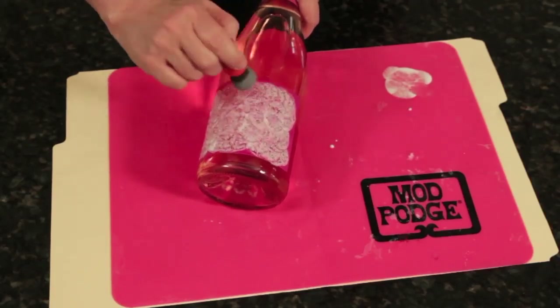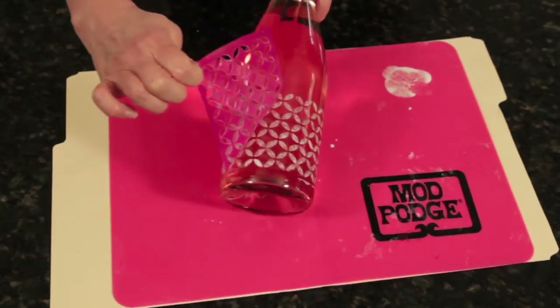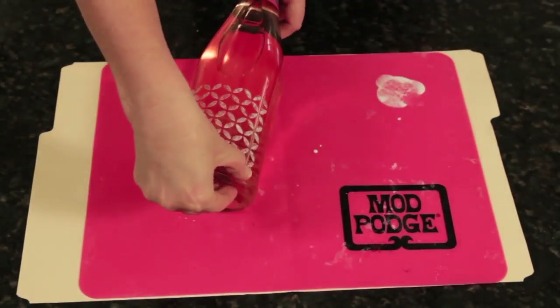The stencils can be washed and reused 20 times. You'll pull the stencil to reveal the design. Clean up any of the little edges with your finger.